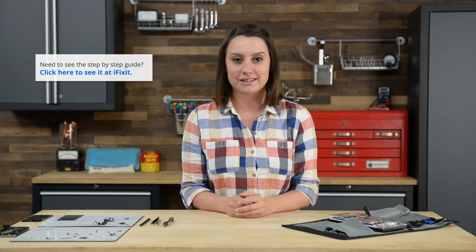Hi, I'm Gwendolyn with iFixit, and today I'm reassembling the iPhone 5S. I have a few tips and tricks for you today, but I strongly recommend you refer to the step-by-step guide appropriate to your repair when you're doing your reassembly.